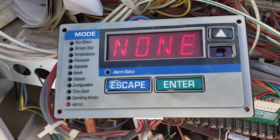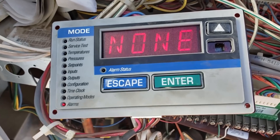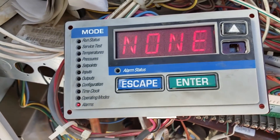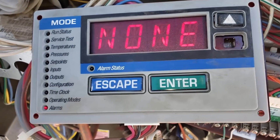Today I am here to install actual tactile push buttons onto the circuit board to modify these units in such a way that when I am done with this, it's going to be better than this was when it was new.